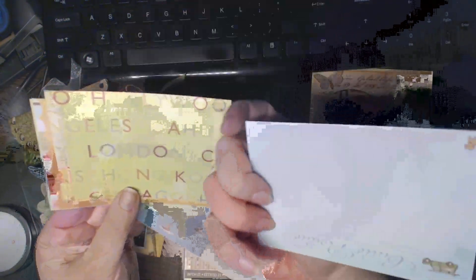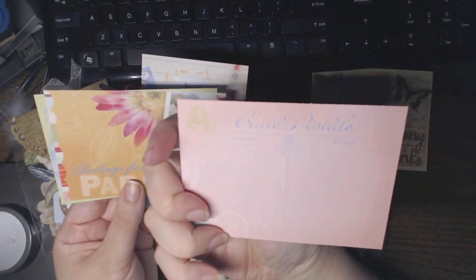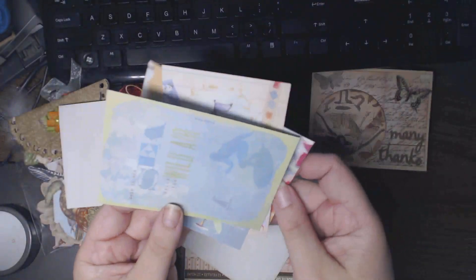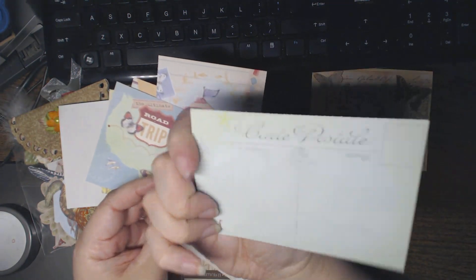Road trip! Oh how cool — car! A summer image. These are really cool. They're postcards on one side — 'Greetings from Paradise,' 'Drink the Wild Air.' Really cool!